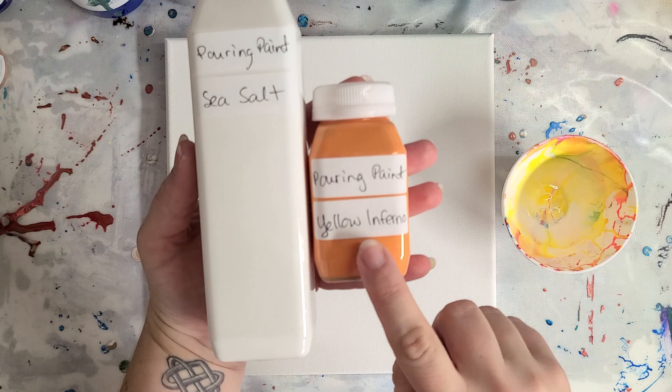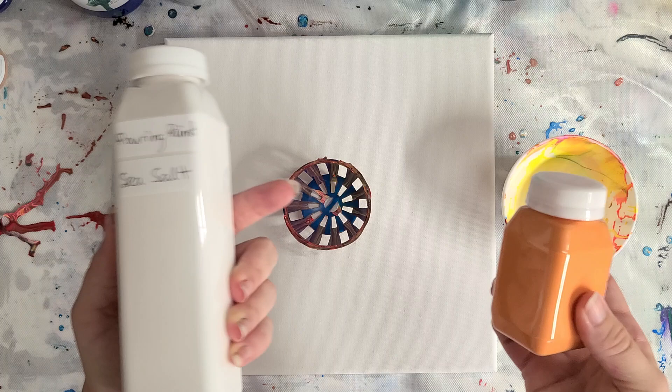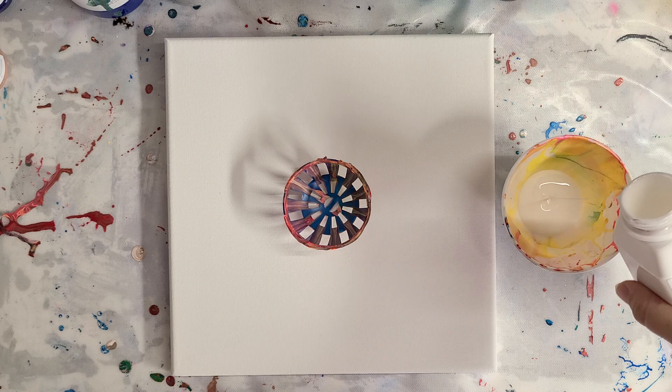I also wanted to show you guys that for my last class I actually made some of my own pre-mixed pouring paints and made my own custom colors — like this one is an orange-yellow gold. I sold these at my class, and so because I don't have enough to do, I was thinking about coming out with a line of paints if it's something you guys would be interested in. So I'm just using one of my whites that was left over from that.